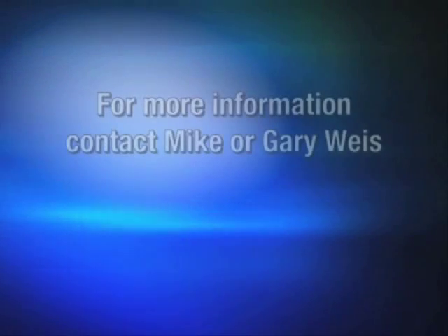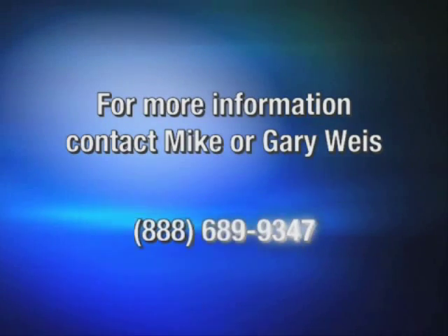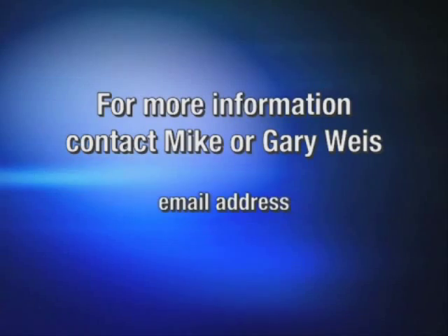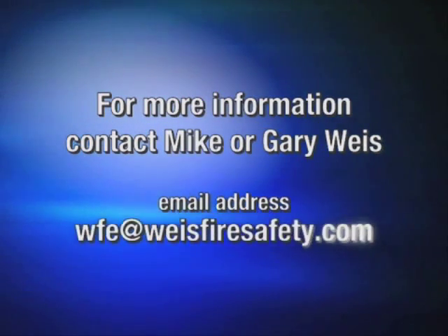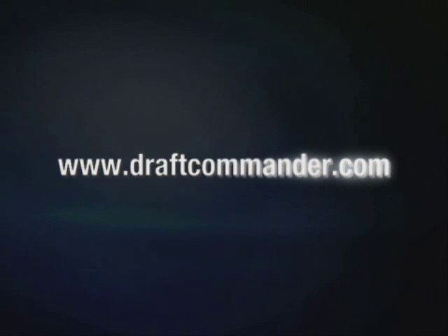For more information, contact Mike or Gary Wise at 888-689-9347, or you can reach us by email at wfe@wisefiresafety.com. Please feel free to visit our website at www.draftcommander.com.